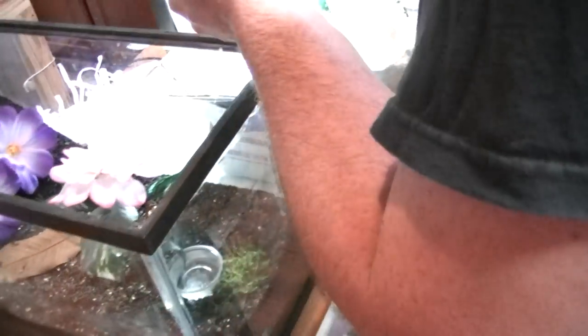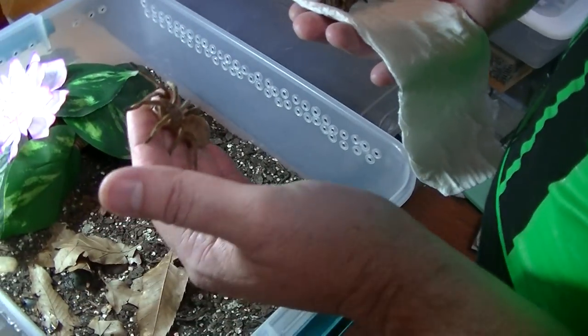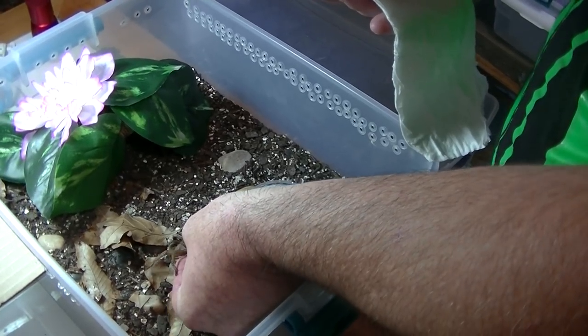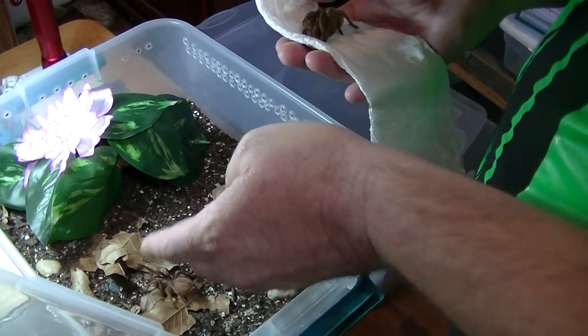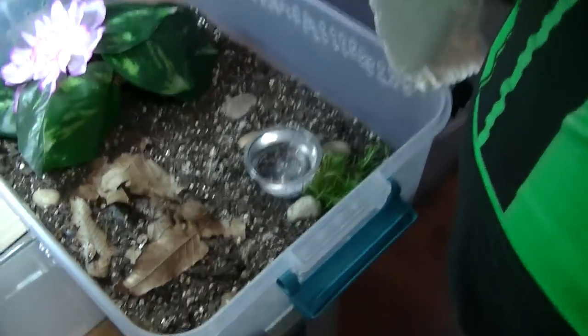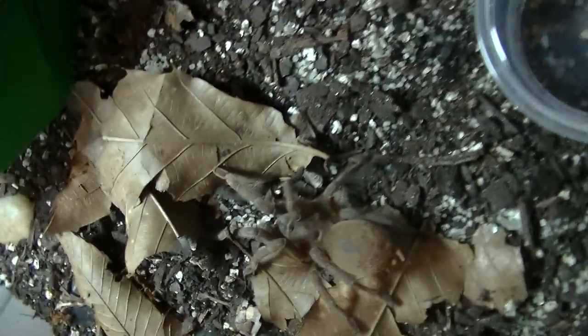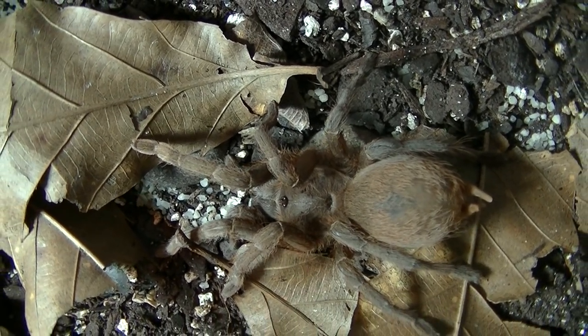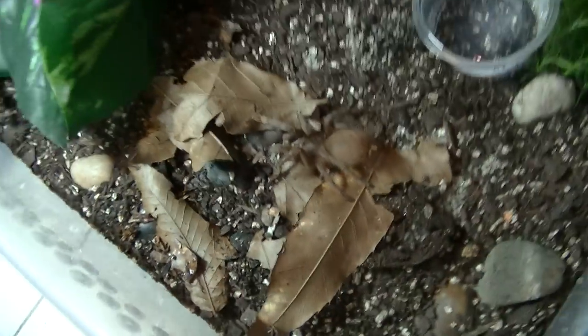We're going to film the male being transferred into his enclosure — re-transferred. Here you go, this is your new enclosure my friend. Don't forget to leave in the comments what you think about this total awesomeness, and if I'm successful with it I will have babies available.